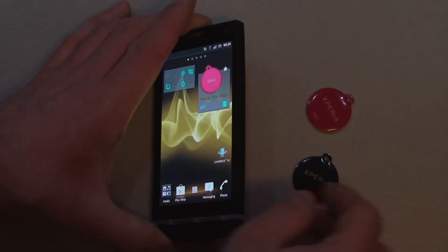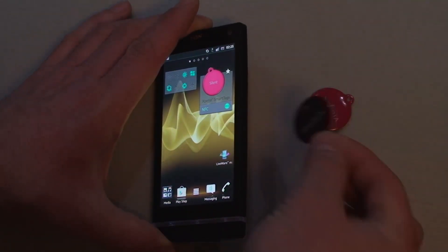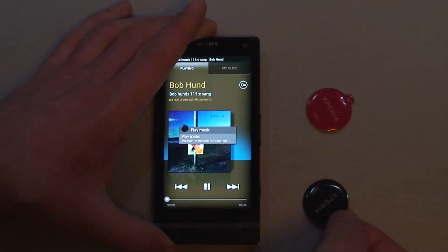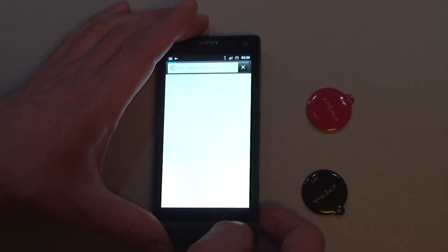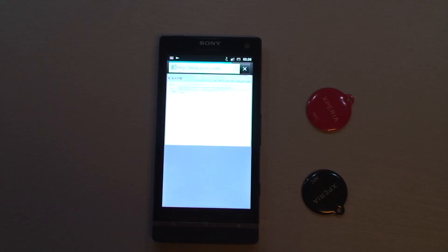If you want to hear some music now — that particular song, for example — do it like this. It's playing. Set the volume to normal and opening the web page.